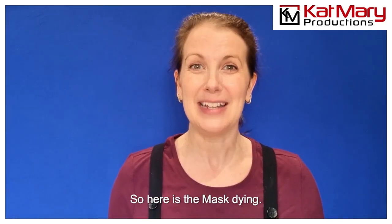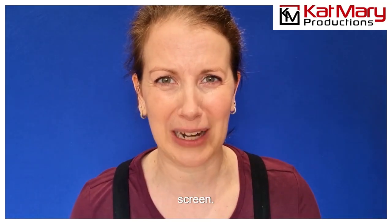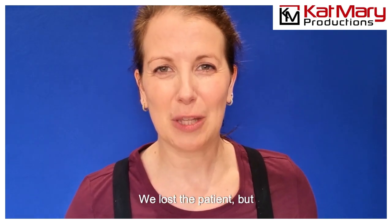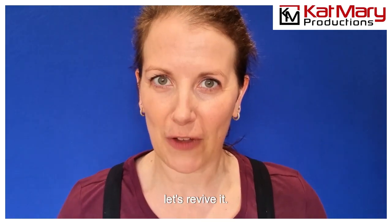So here is the mask dying — I'm really sorry to put this on screen, maybe I should put a warning: this mask is about to die. [pause] Yeah... we lost the patient. But let's revive it.